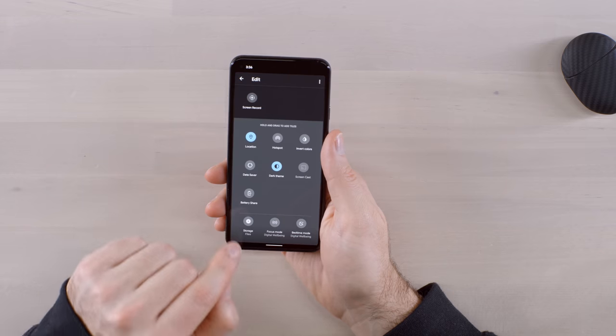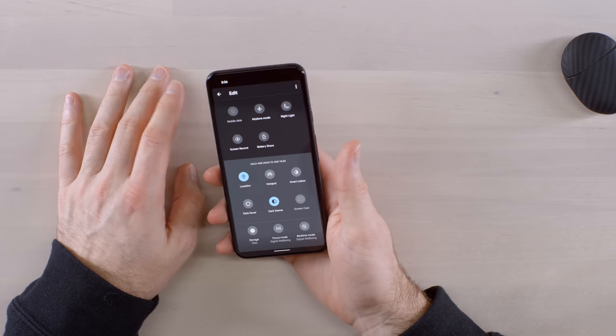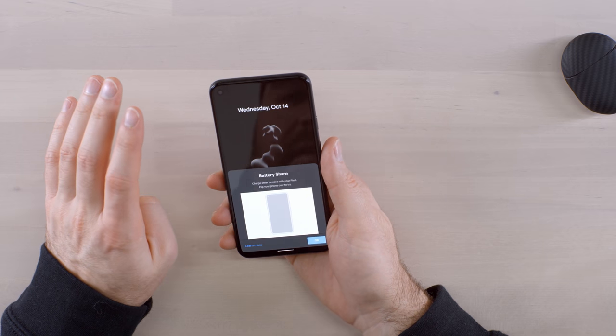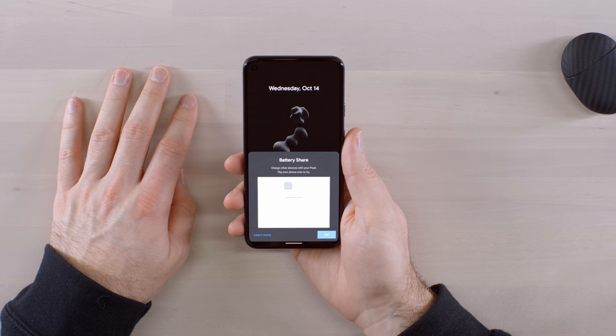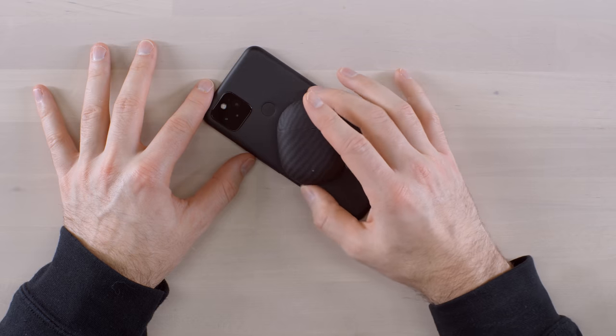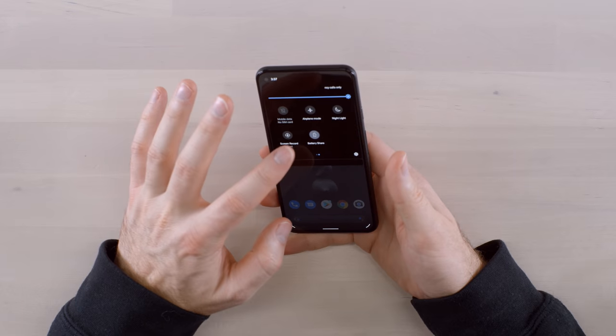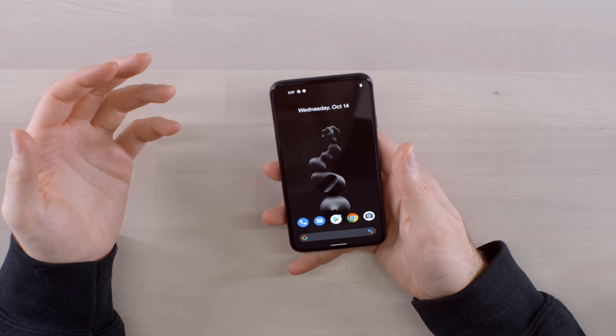So I'm going to focus on the standard Pixel 5. Interestingly, you have to dive into the menu to find Battery Share and drag it into your quick toggle settings before you can use it. Charge other devices with your Pixel — flip the phone over to give it a try. Here we have the Pixel Buds. The orange light lights up and now we're charging the buds from the phone. That's a cool feature — it's been on other devices, but it's convenient to have it here.